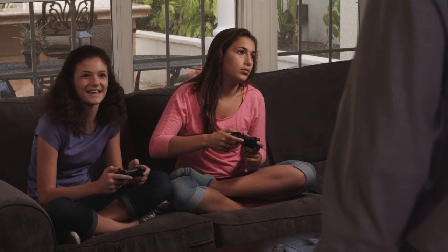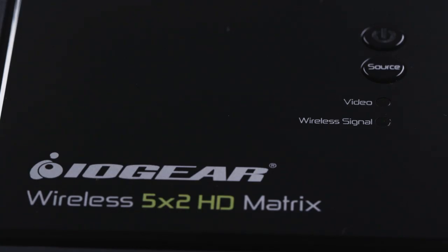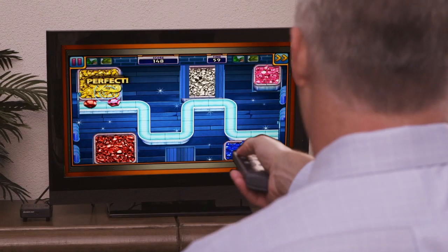Sharing a family entertainment center can be a challenge sometimes. That's why IOGear created the Wireless 5x2 HD Matrix, the simple solution to your home entertainment needs.